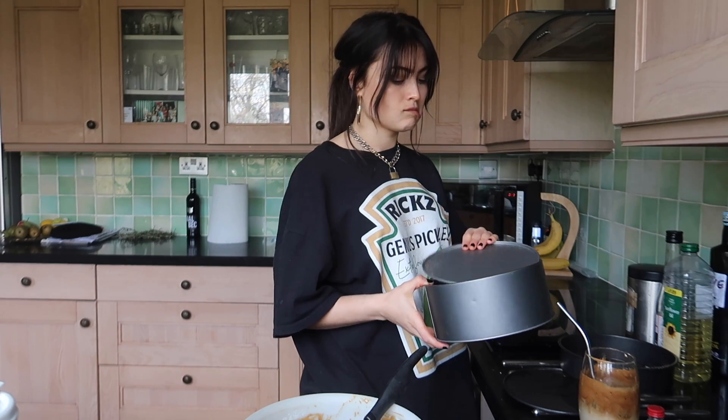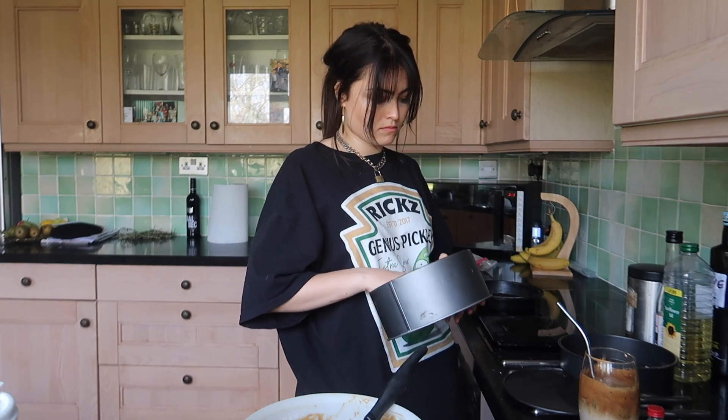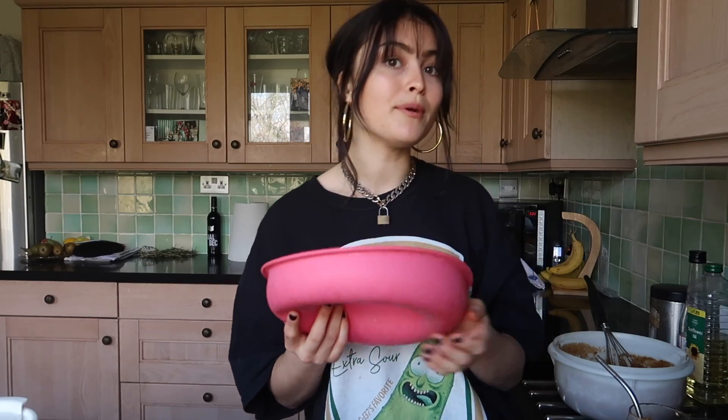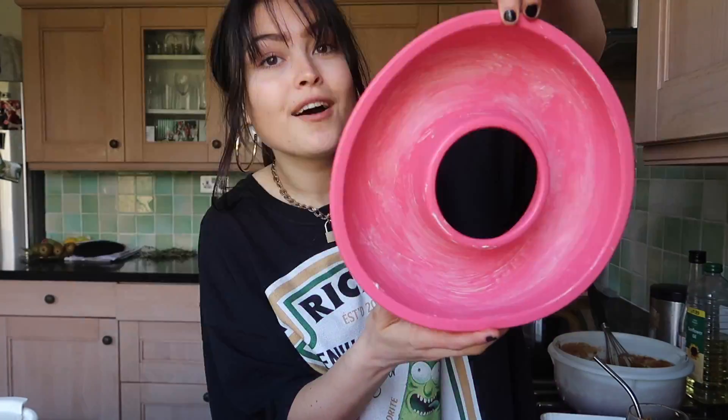I need seven-inch cake tins. Next spanner in the works: we don't have any baking parchment or anything. I can just use butter but I'm worried it's still gonna stick and I really don't want that to go wrong, so I'm gonna use one of these silicone moulds instead. I can't work out whether I want a donut or a heart shape. If I use the donut it'll be like a massive coffee donut, so I'm going to paint the inside with some butter using a pastry brush. I'm gonna move so you can see what I'm doing.